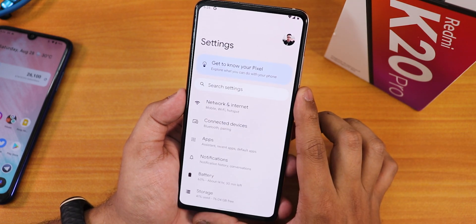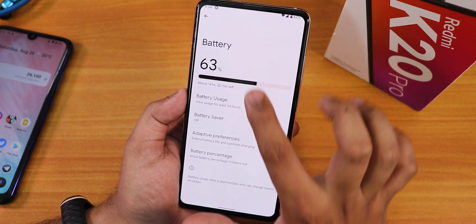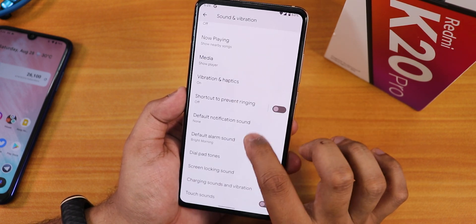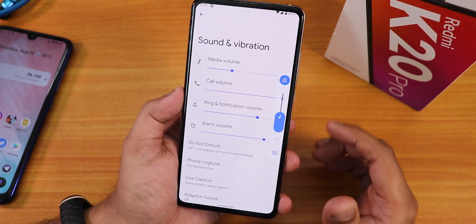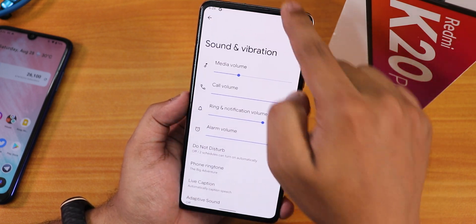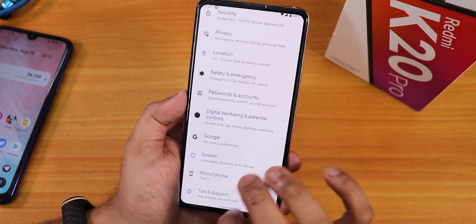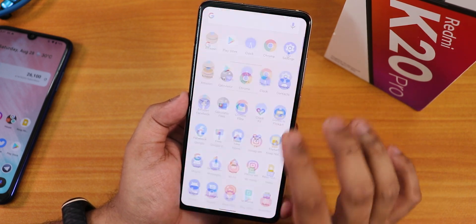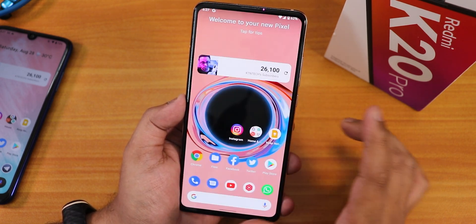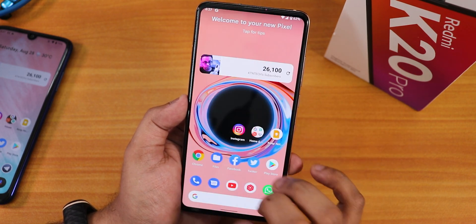In the Settings panel, the battery section lets you enable battery percentage and view full battery usage. In Sound and Vibration there's no Mi Audio Direct — don't expect MIUI-specific features. The UI has a color tint throughout that adapts to the wallpaper, so changing the wallpaper changes the tint. Display settings cover brightness and night light. Overall, I see no lags or stutters; Android 12 is running flawlessly on the Redmi K20 Pro. In a couple of future builds the fingerprint scanner situation should improve.